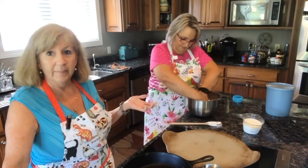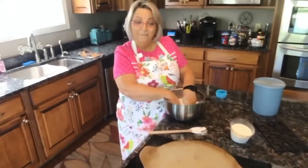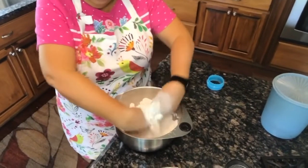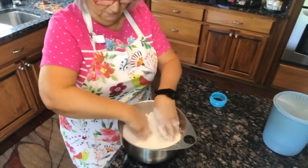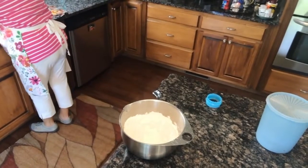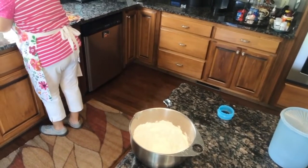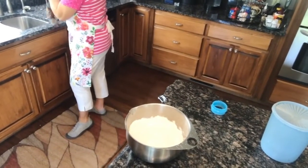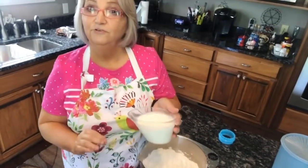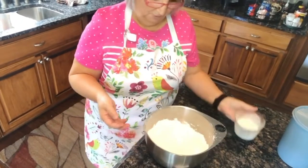Making homemade biscuits is a kind of trial and error sometimes. I'm crumbling the shortening and adding air to it as I go, which is probably why I haven't had to sift. It looks like it's all incorporated, so I'm going to make a little well in the middle. Now we've got a cup and a half of buttermilk — you don't have to use buttermilk, you can use whole milk or 2%. I'm only going to pour about half of this in the middle and then start stirring it around with my hands.